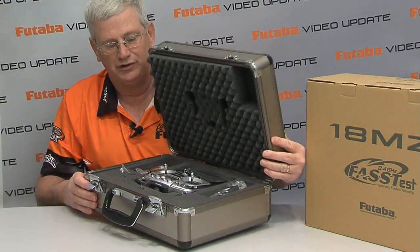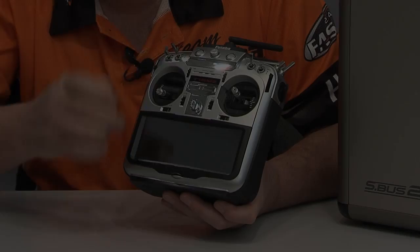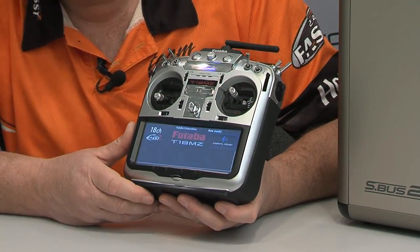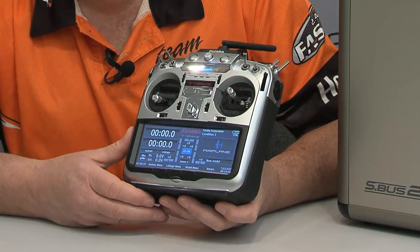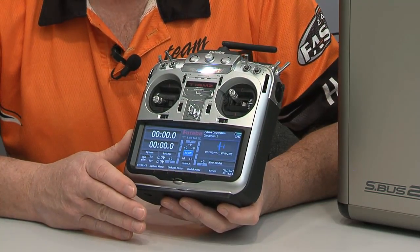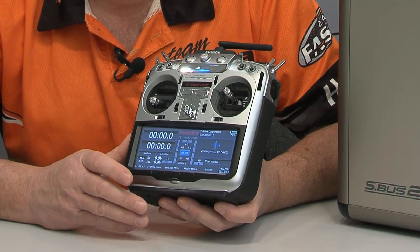Let's get into this and look a little bit closer at what the transmitter has to offer. One of the very first things you're going to see is this incredible screen as soon as it boots up. You can see it does boot up very quickly. This screen is absolutely awesome — very high resolution.